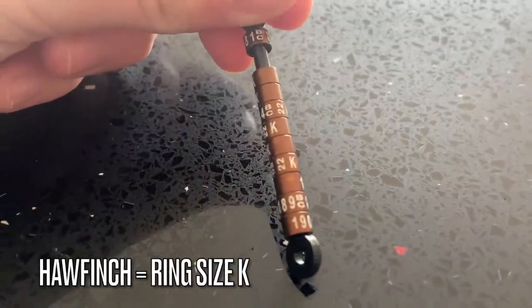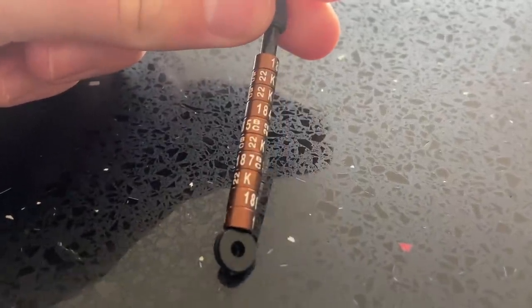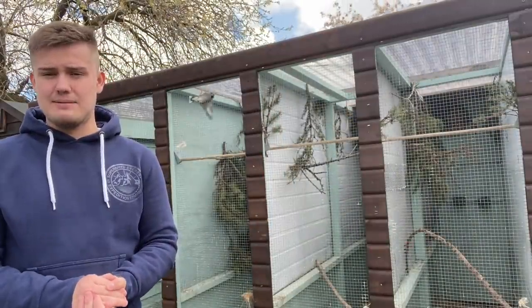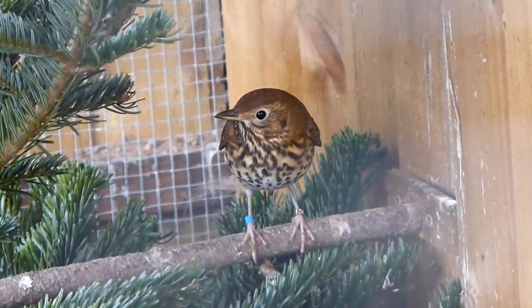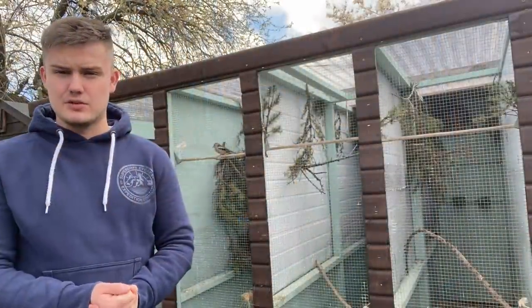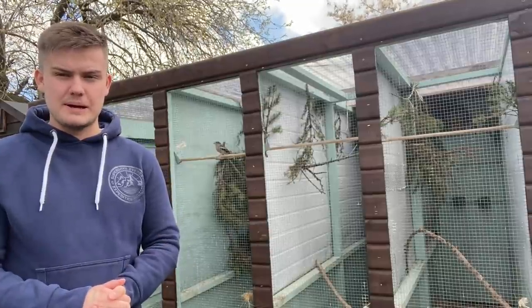They take a ring size K — the largest ring size of all the British finches. The size K ring is actually the same as what is needed for a song thrush, just to give you an idea of how thick the legs are on these guys. They are really quite powerful birds.